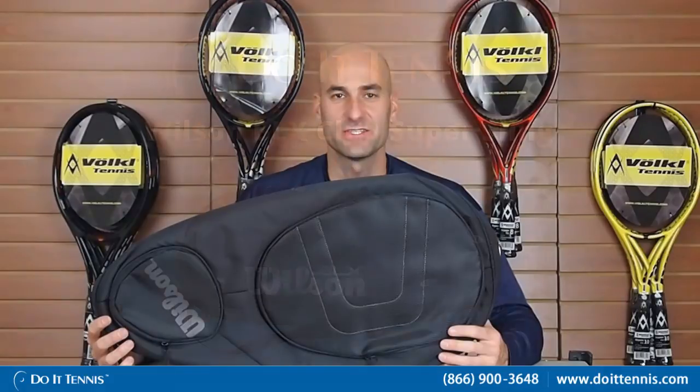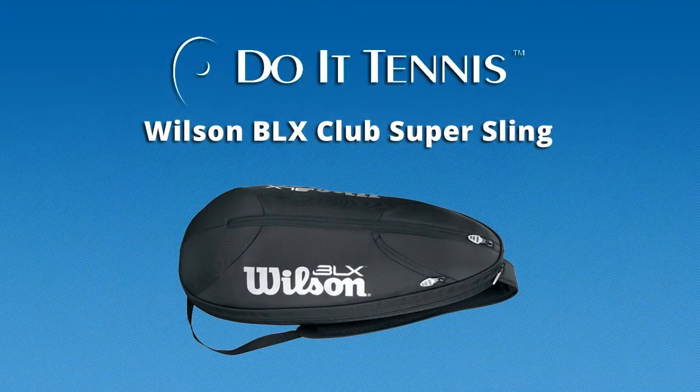Hey, this is Hans at Do A Tennis and this is the Wilson Club Super Sling in black. We'll go through some of the great features on this. It's a pretty simple bag.